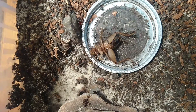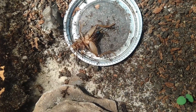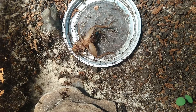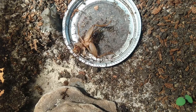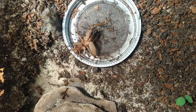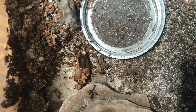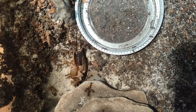Watch as these ants take down this cricket. By crushing the head of the cricket and parts of the body this instantly kills it, but the nerve endings are exposed, meaning that when the ants bite the body still reacts and makes it look like the insect is alive. I find this much more interesting for watching the ants take down semi-live prey rather than something that has been boiled and completely still.